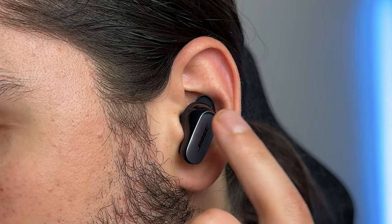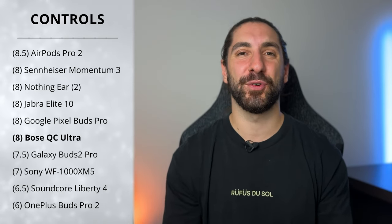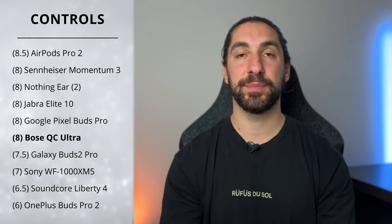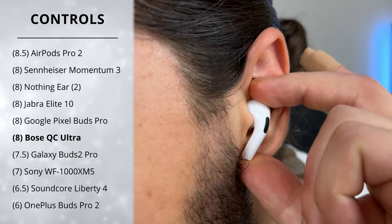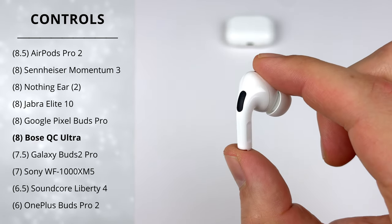My only complaint with the touch controls is that tapping makes a bit of an echo reverb sound in the ear canal — not painful, and you can tap softer to reduce it, but it can get annoying on the move. Still, they get a solid score of 8 out of 10. The AirPods Pro 2 get an extra half point since their wearing detection has skin detection, so one earbud in your pocket won't resume music, and they also have always-on Siri.